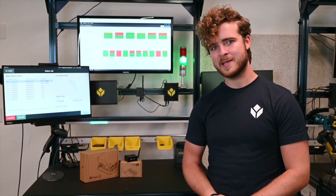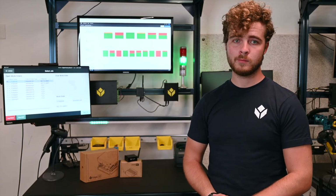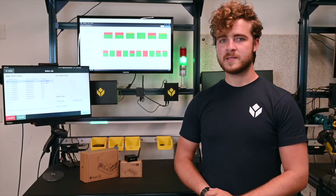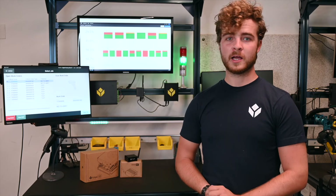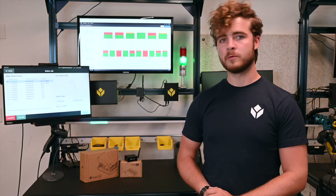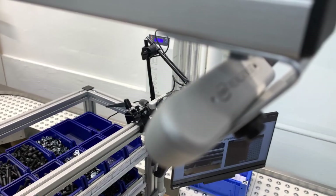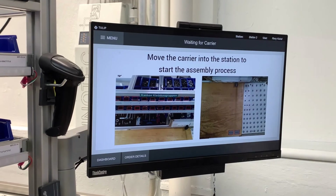Our other Edge device shares a lot of the same DNA with Edge.io, but in a smaller, more affordable package. It is Wi-Fi enabled as well and comes with native OPC UA and Node-RED support. With two USB ports, it allows IIoT devices and smart tools to be connected to Tulip.